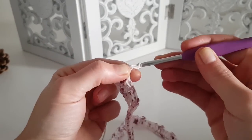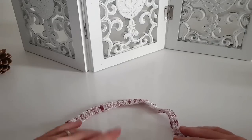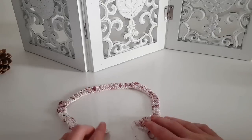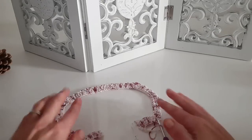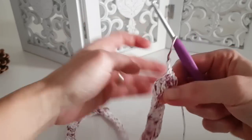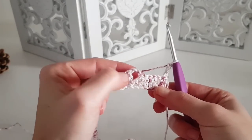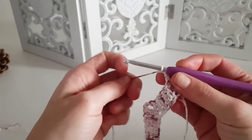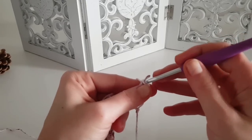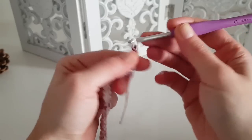For row 2, start again with chain 2. Remember the chain 2 at every beginning of the row does not count as a stitch, so always make one double crochet in the first stitch. Work one double crochet in each stitch until you get to the first corner — the chain 2 space from the increase on the previous row.